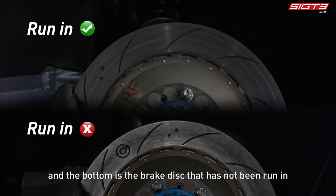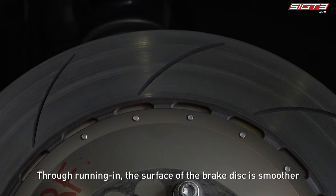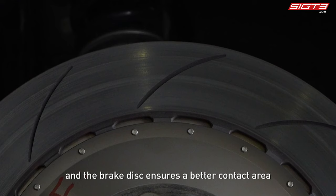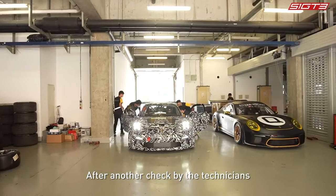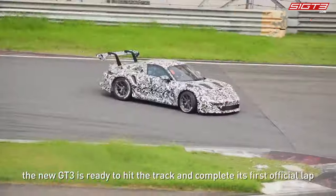The top is the brake disc that has been run in, and the bottom is the brake disc that has not been run in. Through running in, the surface of the brake disc becomes smoother and the combination of the grooves of the brake pad and disc ensures a better contact area, achieving the best braking efficiency. After another check by the technicians, the new GT3 is ready to hit the track and complete its first official lap.